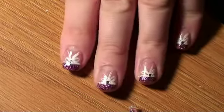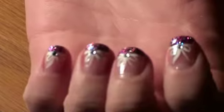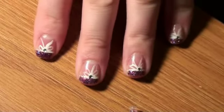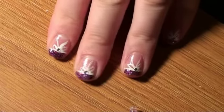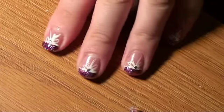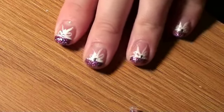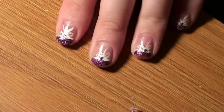So this is your finished look — it's very pretty. I hope y'all enjoyed this tutorial and I hope that y'all try it. You can make it your own and change it up a little bit. I would love to see what y'all come up with, so please leave a video response, and also don't forget to comment, rate, and subscribe. Thank you and y'all have a wonderful day.